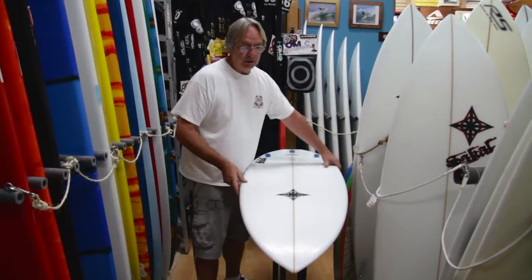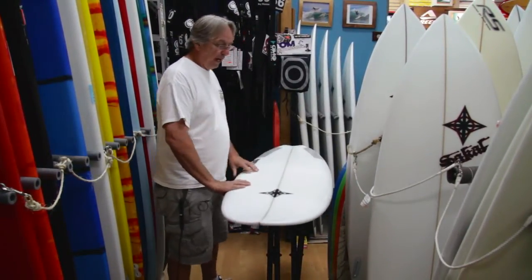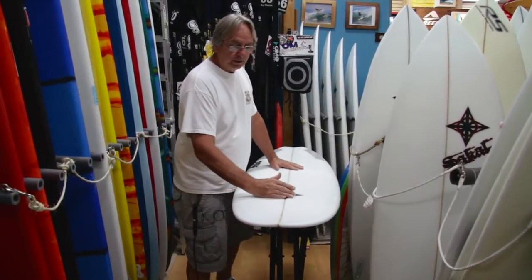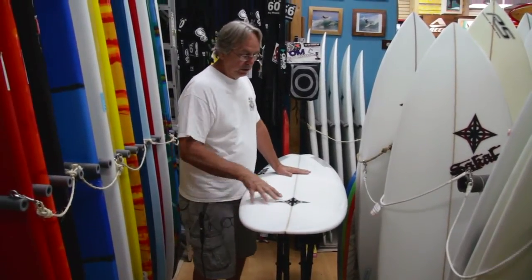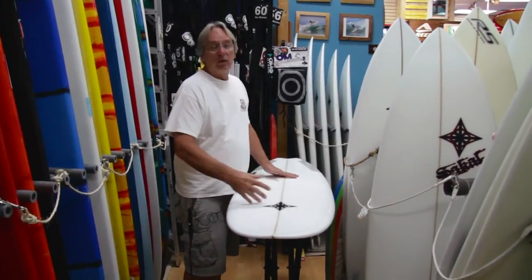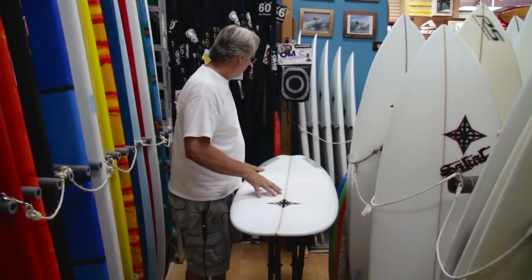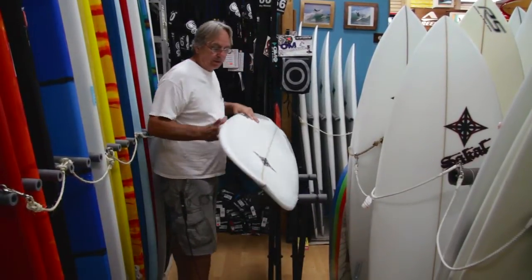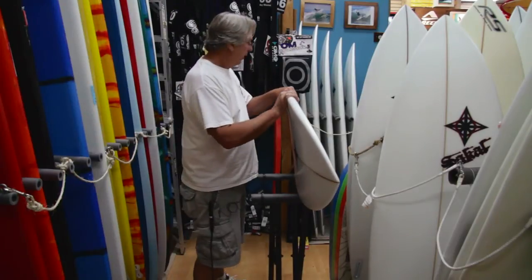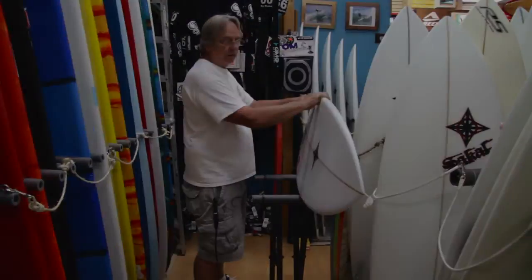It has a real low entry so it paddles into waves really easy. You paddle forward on it a little bit more than a regular shortboard because it has this wide nose. Having your weight forward when you're paddling, you drop into a wave easier. So this is a really fun board. It's got a soft edge in the rail going into a hard edge in the tail and it's set up as a thruster.